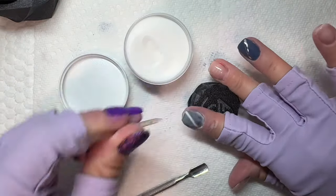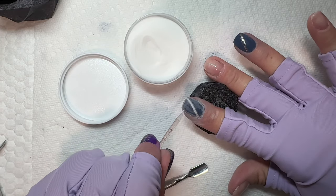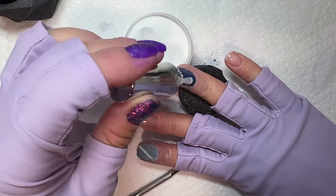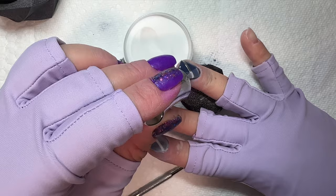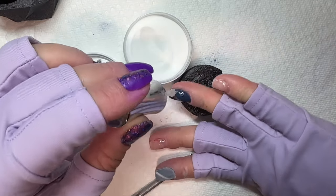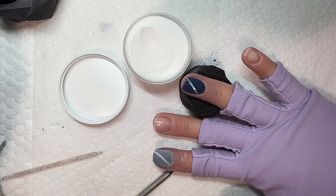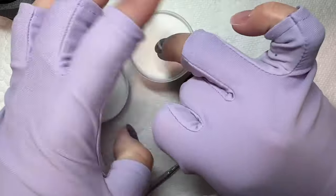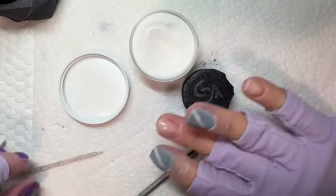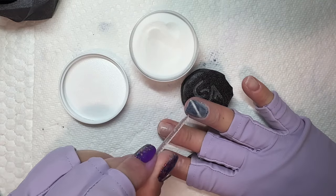We are going to encapsulate these stickers with clear dip powder, which is part of what makes this technique so easy. When encapsulating with clear dip powder, sometimes I pour over and sometimes I dip my nail. With clear dip powder specifically, I will sometimes dip my nail because clear is so much thinner than other dip powders — there's no pigment, so it doesn't give me lumps and bumps. I kind of just lay my finger on the top. Once you're done with that, you can activate like normal and finish your mani — file, buff, and shape all over top of the stickers.